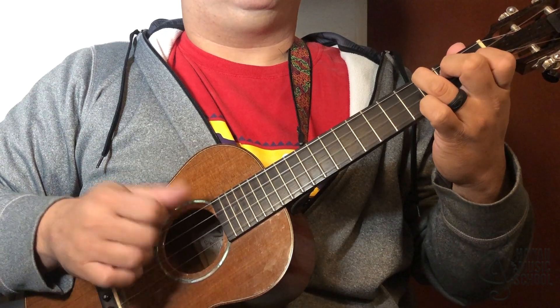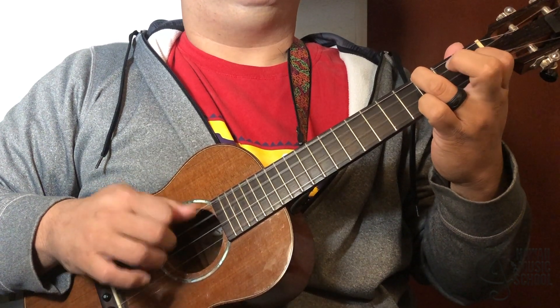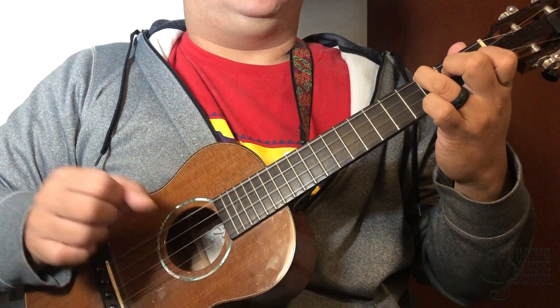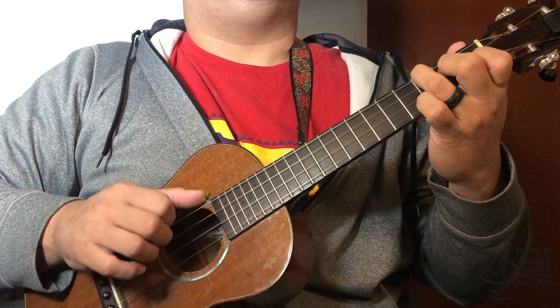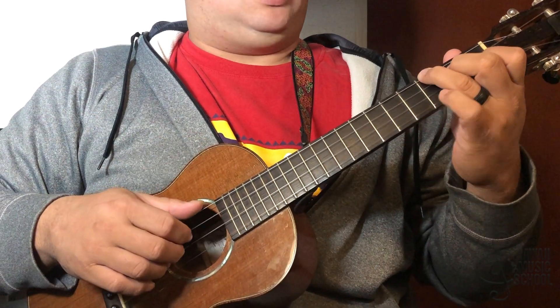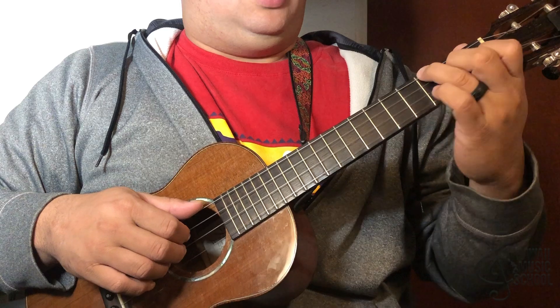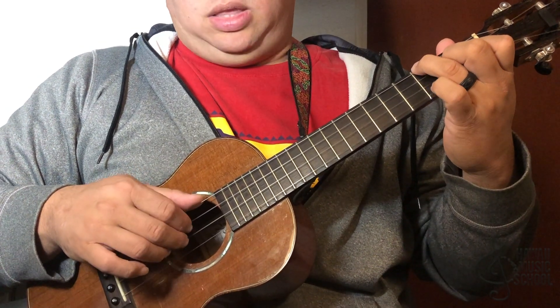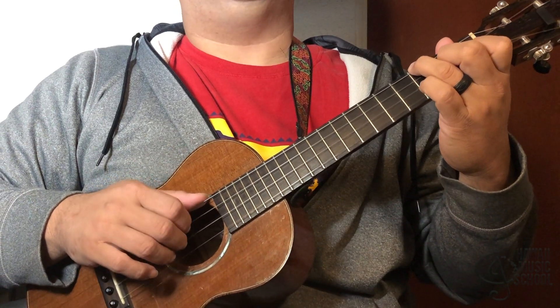And then right after I do that I do like a chuck. Then right after the chuck it's third string, fourth string. And we do kind of the same thing but instead of going here I'm hammering on to the third fret of the second string, and then I hit the open first string.